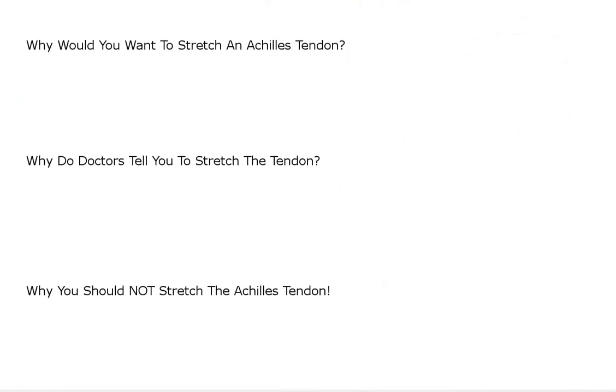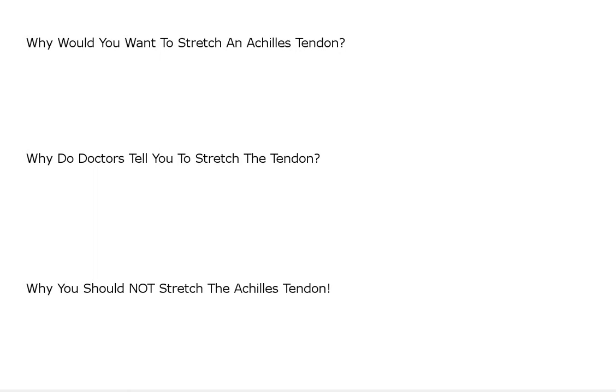Why would you want to stretch an Achilles tendon? Probably it's because either your Achilles tendon feels tight to you, or a doctor or somebody has told you that your Achilles tendon is really tight. There are elements of that which are true, kind of like a guitar string — they're either loose or they're tight. But I want to say that there's a difference between tight and taut. Tight is like a bungee cord — it'll get loose or you can pull it tight. But your Achilles tendon is more like a steel cable or a rope — it doesn't get loose or tight.